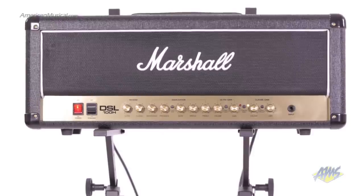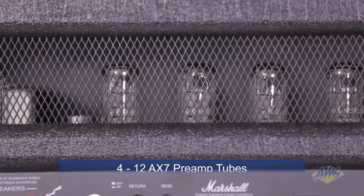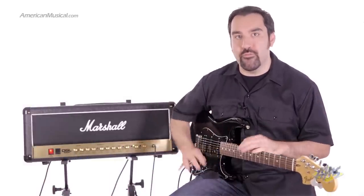The Marshall DSL-100H Dual Superlead is a 100-watt all-tube amp head. With four 12AX7 preamp tubes and four EL34 power tubes, this amp has the same tube complement as the original DSL-100. But there are a number of new upgrades that give this amp even more versatility.